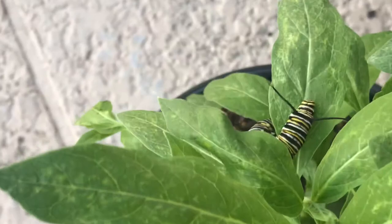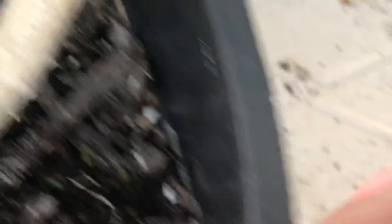This guy is already hanging on fine. I'm going to grab another one and transfer him to the plant where he'll be a happy camper and no longer hungry. Those are pretty big guys — they'll probably hang themselves into the J-shape soon. Sometimes they fall off to the bottom of the plant but they find their way back.